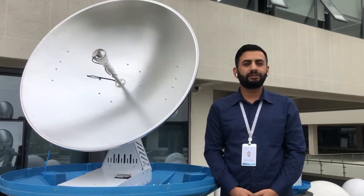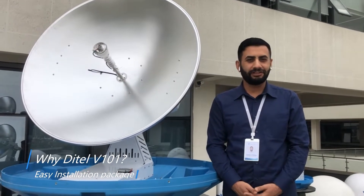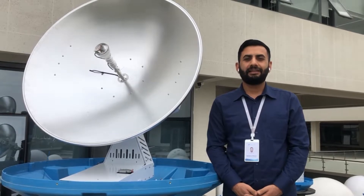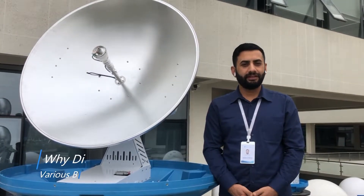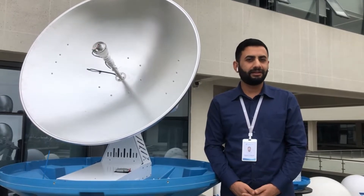DTEL V101 comes with an easy installation package. It can support a variety of modems and we can offer various BUC sizes depending on your needs.